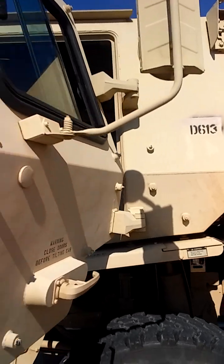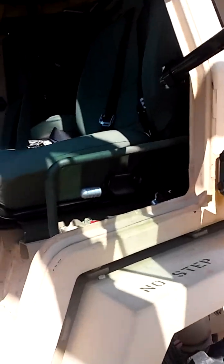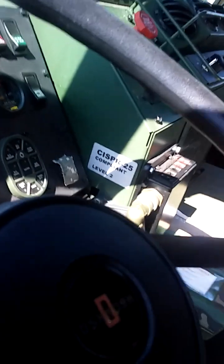You can see the doors open outwards. Step inside the vehicle — it's kind of tough getting in here.